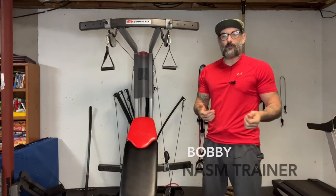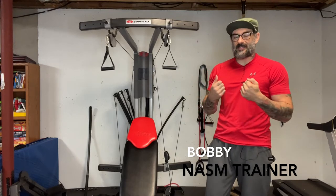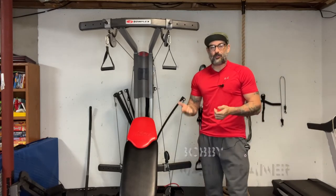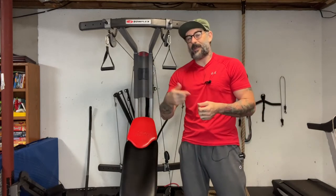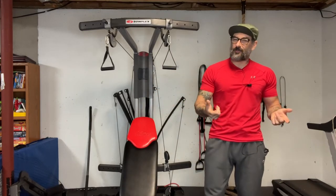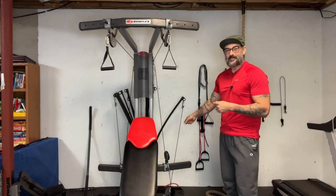Have you ever been doing an exercise on the Bowflex and realized that the first two or three seconds isn't giving you very much resistance? What I'm going to do today is show you a very simple tip that's going to actually help you get more resistance out of your Bowflex resistance rods.